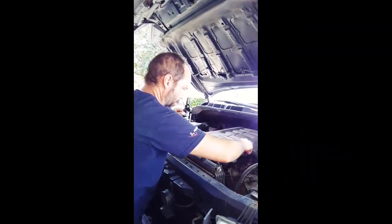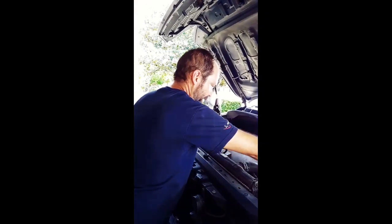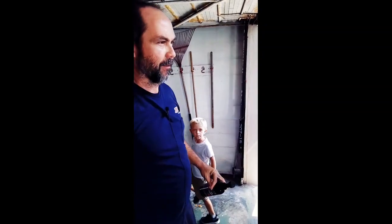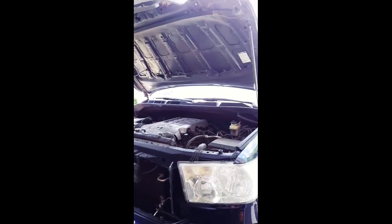Did you want to go ahead and start her up? We can let it idle 10 to 15 minutes. Hear that V8 power! All right, we'll check back in with you after the flush is done and we're ready to drain everything out.